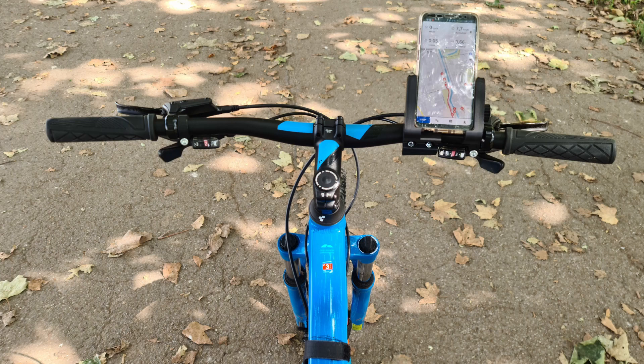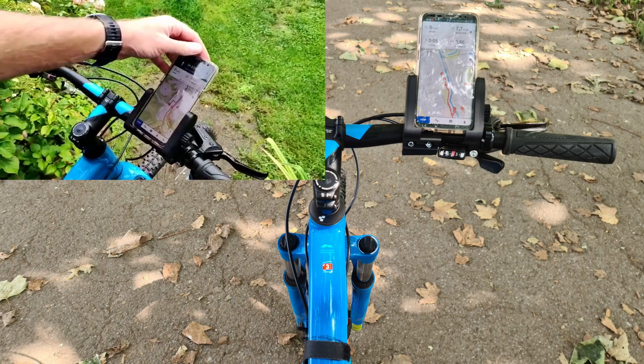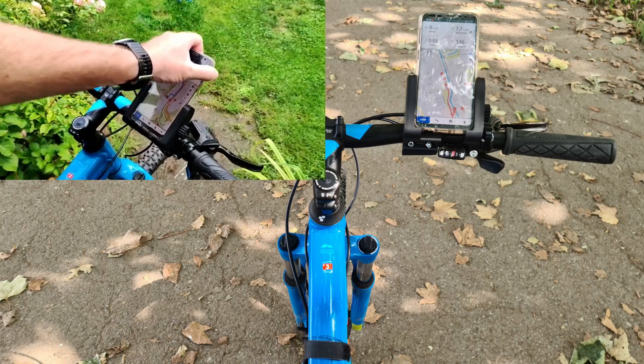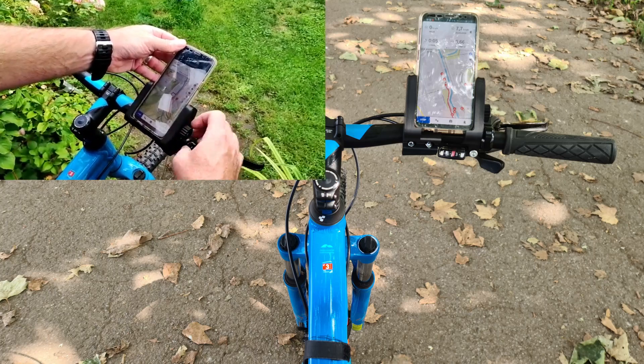But what's the point if you can't see the route in front of you when you're on the road with your bike? I searched for something on Thingiverse, and today I show you how well this thing works and how I printed it. Have fun watching the video.